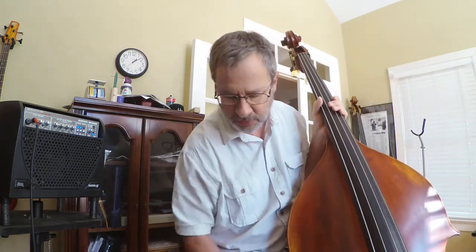I suppose it'd be only fair to comment on the strings. I'm trying out several different things. I've got the Spirochor Middles on the bottom two, an Obligato on the D, and a Xi-X Medium on the G. I'm probably going to change out the A for the Obligato, and I may end up with a whole set of Obligatos — I'm not sure. But here goes with the amp.